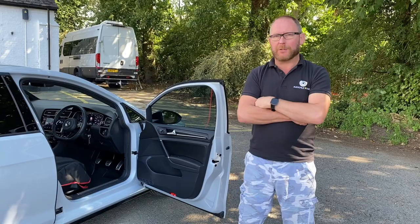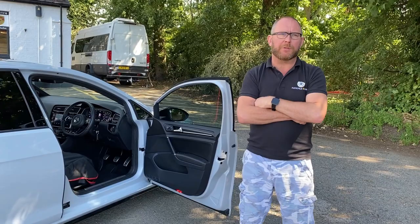Hi folks, welcome back. In today's video I'm going to take you around this Golf Isle which has completed a custom installation.